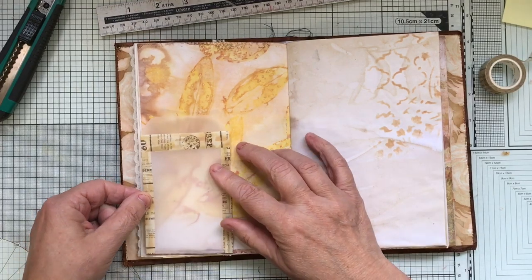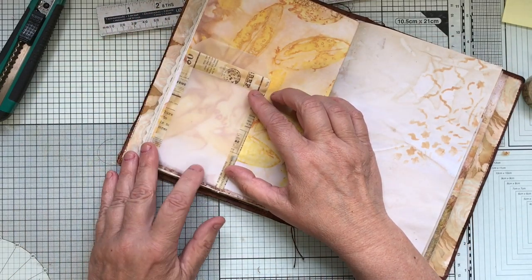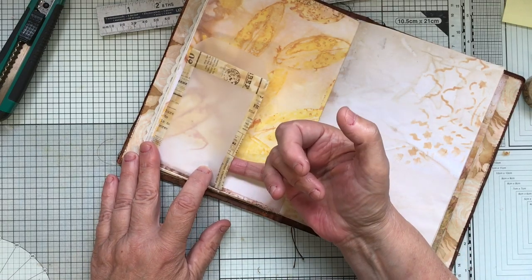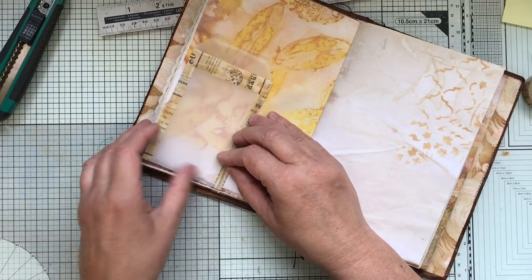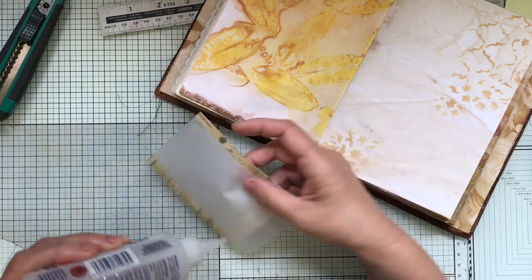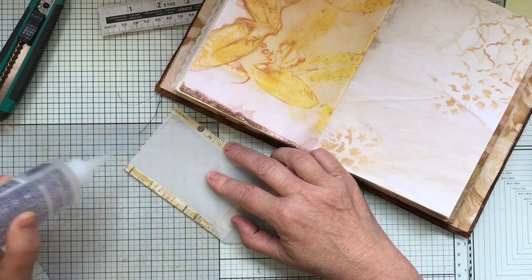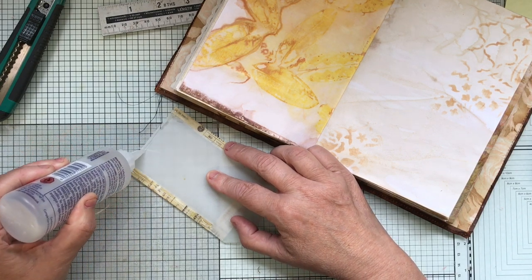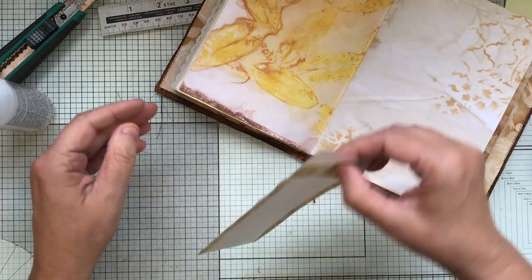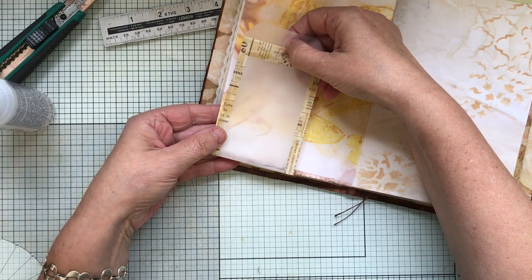You can always put a little snippet down there or something like that afterwards. Now we can actually glue that pocket down, but I'm not going to glue this side — I'm going to leave that one open. I'm just going to glue down here and here. The bottle looks like I need to squeeze it — the glue is escaping — so just let that tap down, squeeze the air out of it, and then put that on here.